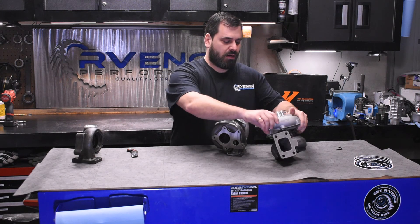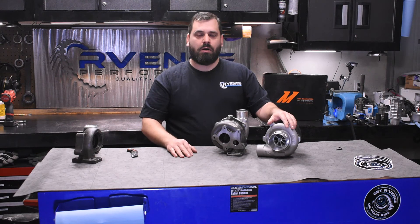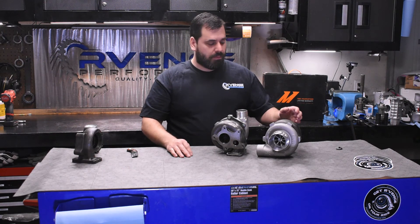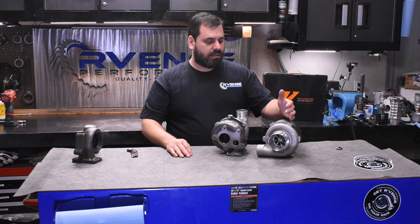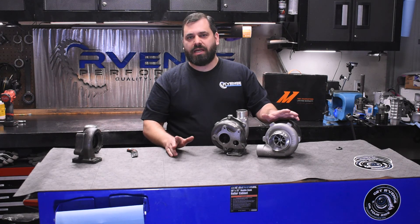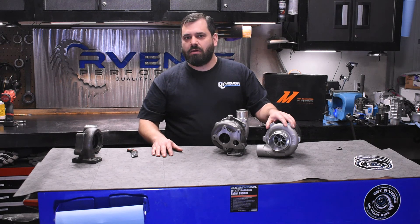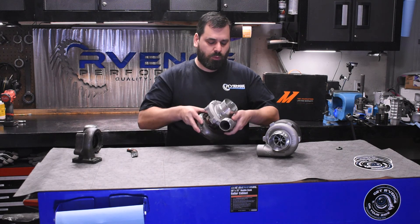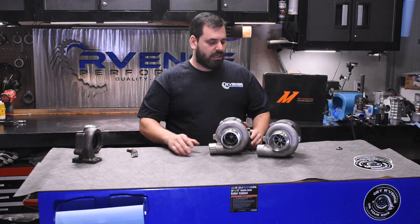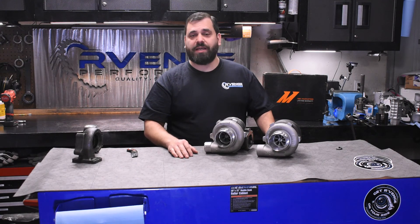We're going to share any data we have on these turbos with you — data logs, however detailed you guys ask for. Nothing hidden here. We want to show how these spool on a 3S engine, and maybe with this generation two technology and improved billet aerodynamics on the compressor wheels, this is going to work a lot better than the older GT3071s did on our engine. We've mapped out the compressor maps and demand lines and they look pretty good, so we're just going to have to try it. We looked a long time at 2867 versus 3071 data, and there's not a lot of direct evidence out there. When we find there's not a lot of direct evidence for things, we want to make it — that's just the facts.